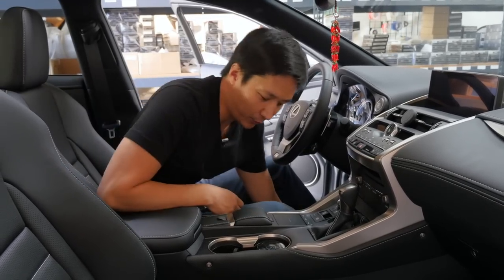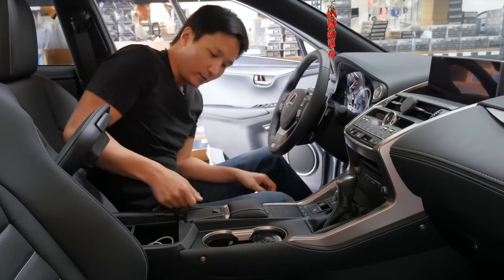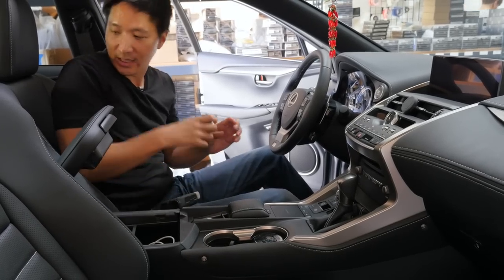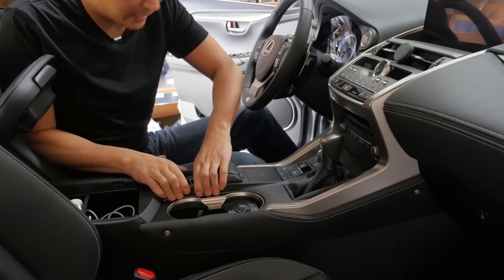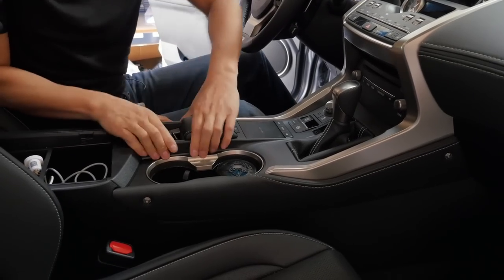The first step is to work around the middle area. Raise your armrest, remove this little mirror piece here — very easy — and put it aside. We're going to take this assembly out. I'm going to use my hand, but if you have a difficult time removing this, you can use your panel removal tool.